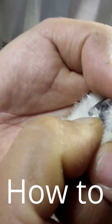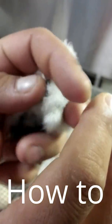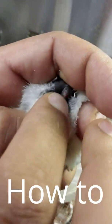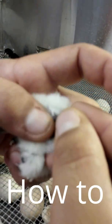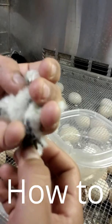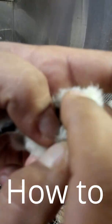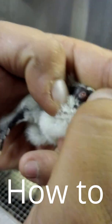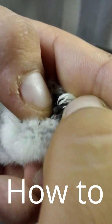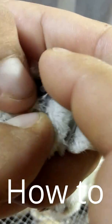Now, that means it's a rooster. Right there at the base, that little bump that comes out — that's the male organ.